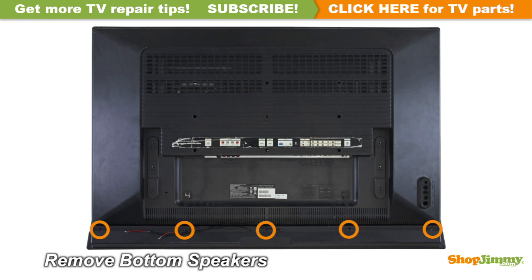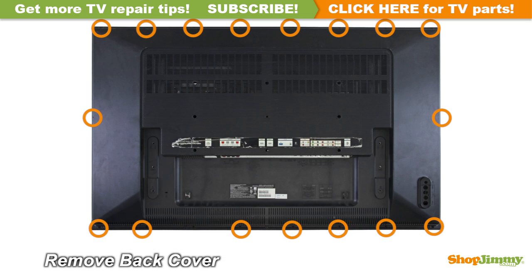Unscrew and remove the speakers. Unscrew and remove the back cover.